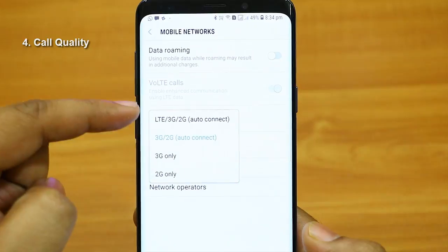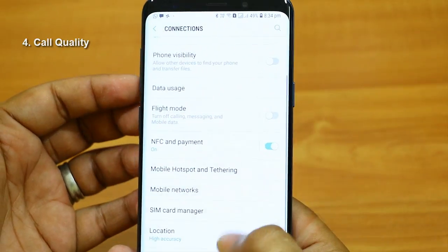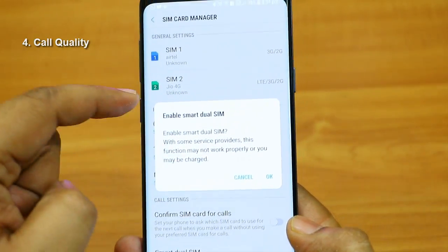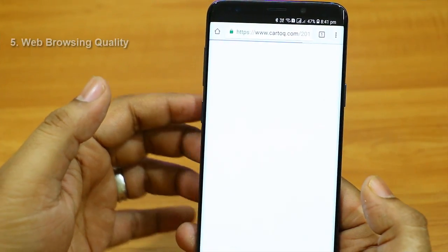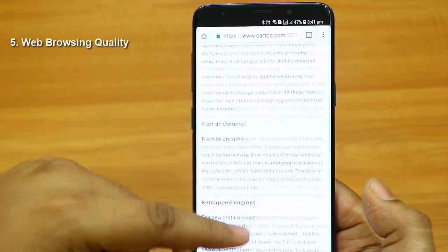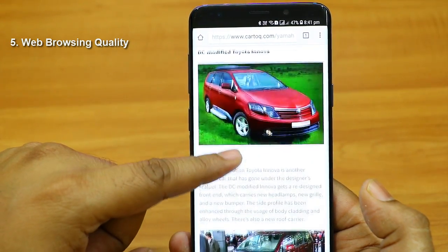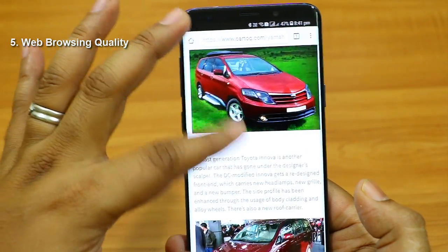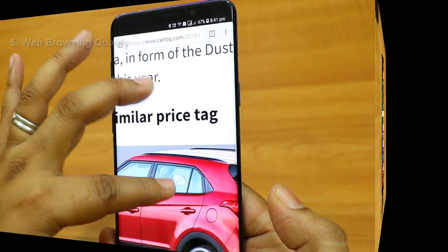Data connectivity is also great on this phone. It supports two SIM cards — either you can use the second slot for a SIM or a memory card supporting up to 400 GB. Both card slots support 4G. The browsing experience is flawless — I can drag, scroll, and zoom any web page with no lag. Even heavy websites like the Times of India full site don't get stuck at any point.